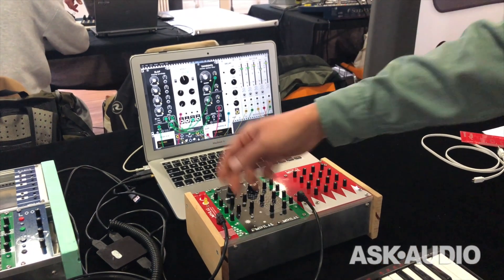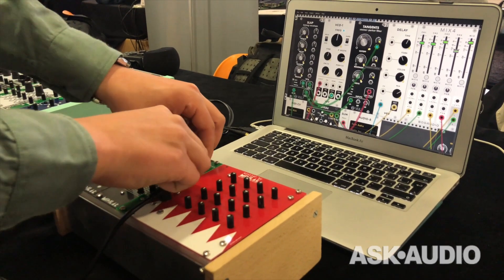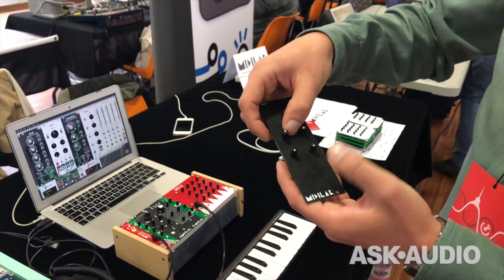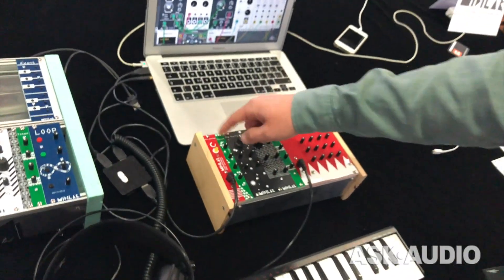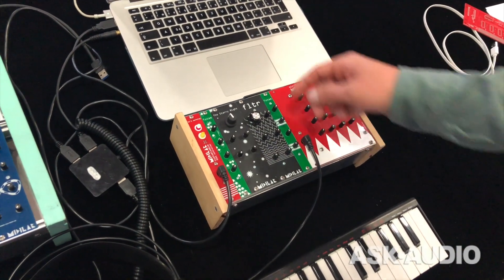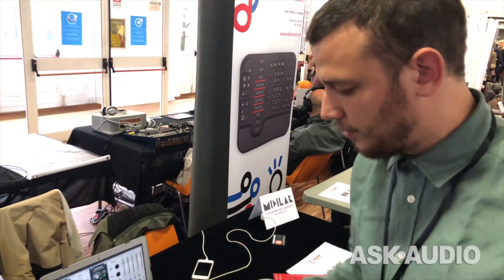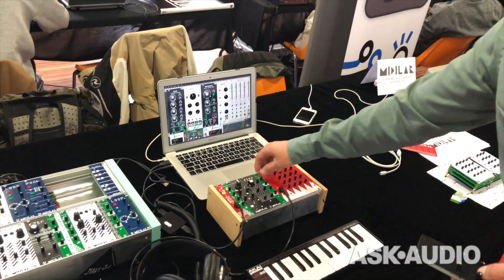The next one is an envelope module, dedicated to envelopes with attack, decay, and so on. There is a feature in the modules where you can switch the front panels. For example, this Totem module with this graphic design is used as an envelope, and with another graphic design I'm using it for delay. The important part is to visually know what the module does, so you can easily remember that this will be your module for delay.